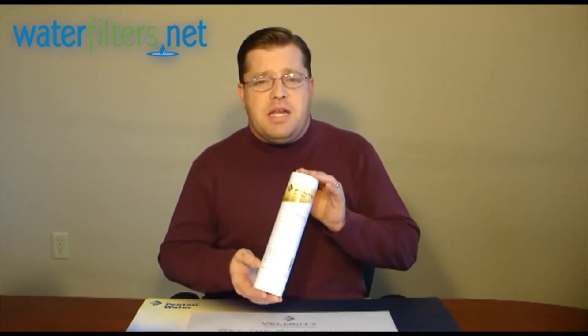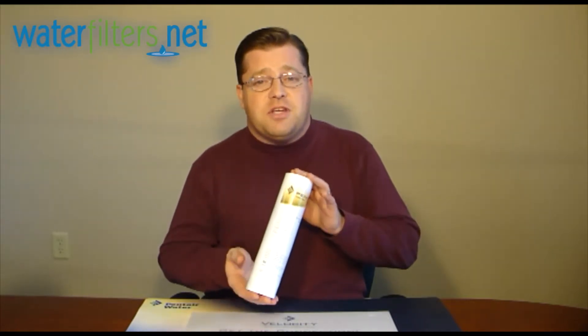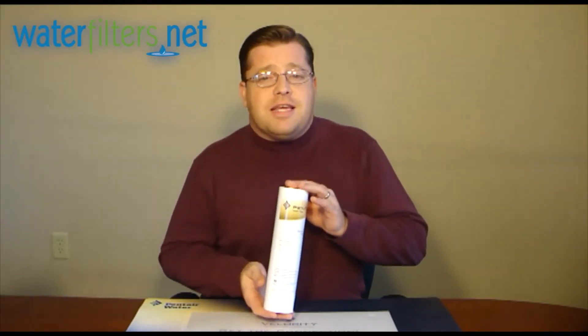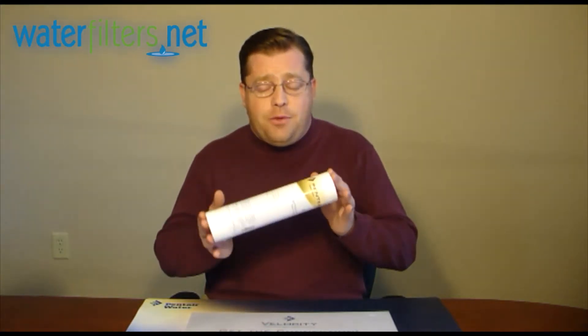There are many, many thousands of cartridges manufactured this size and many more thousands of filter housings that receive this size cartridge. It falls into the category known as the 10-inch by 2-and-a-half-inch, referring to its 10-inch length and 2-and-a-half-inch diameter.